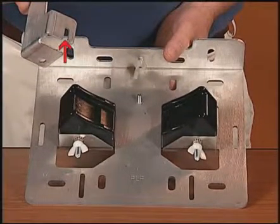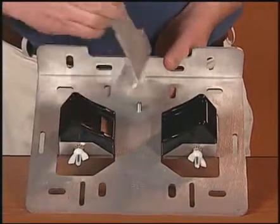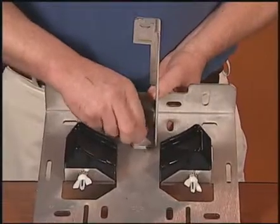Position the slot on the support bracket over the stud on the back wall of the fixture base. Tighten the wingnut to secure the bracket against the back wall of the fixture base. Install a second wingnut to secure the bottom of the support bracket.